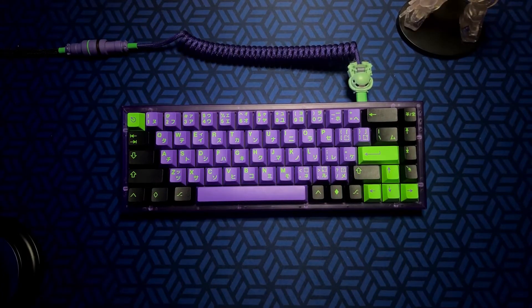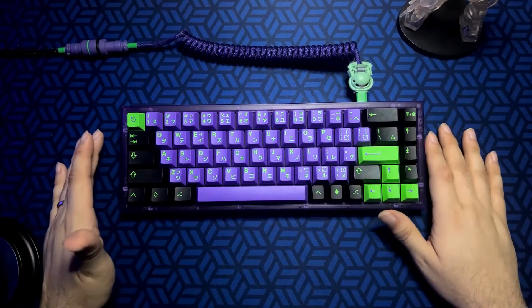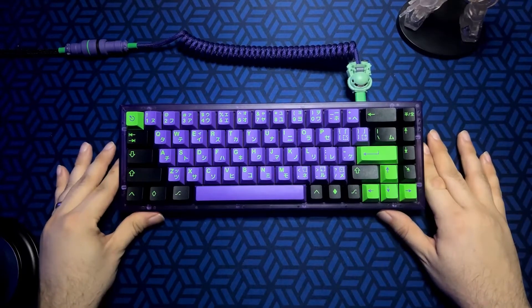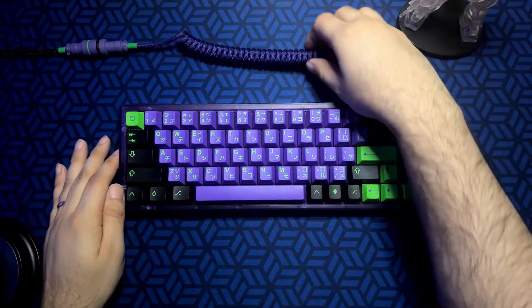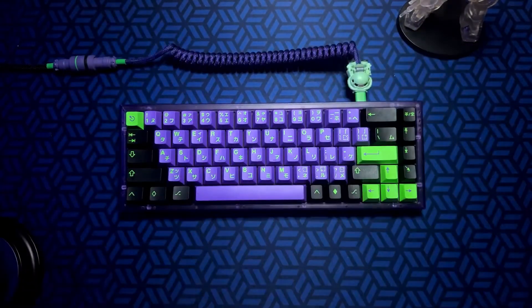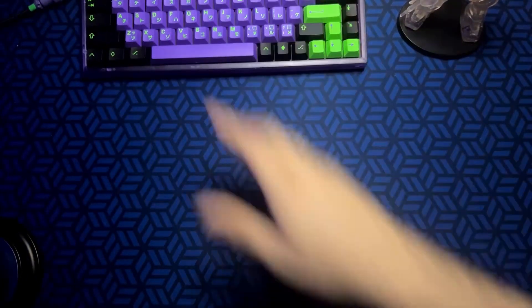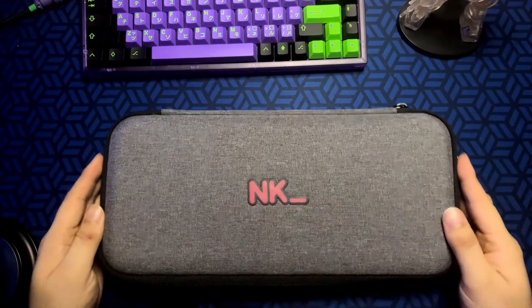Some of the things that come in the box: it does come with a carrying case, which is useful if you're taking your board on the go to and from the office or wherever. It also comes with a USB-C coiled cable — not this one here, this one is a very nice custom cable. Let's take a look at the carrying case, which has the NovelKeys branding on it. Very nice.